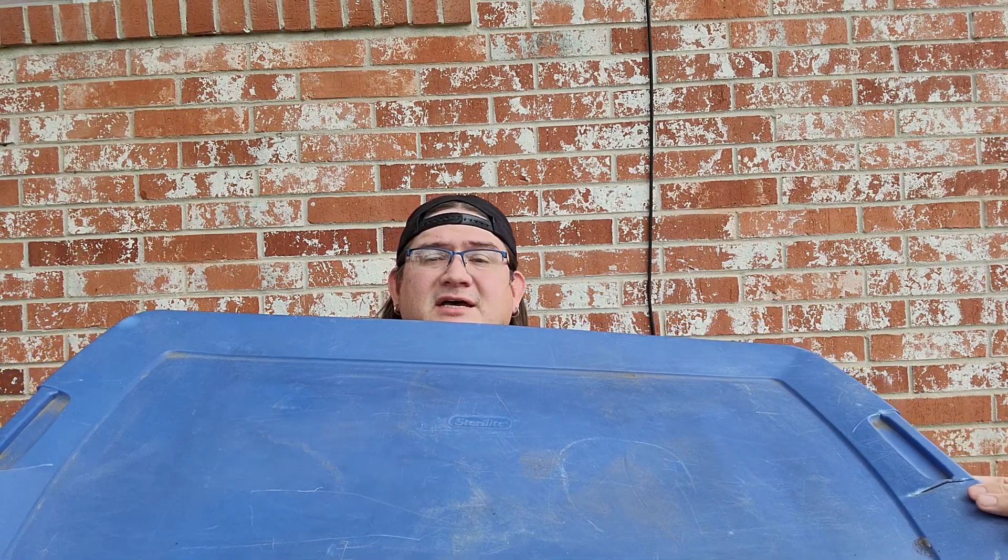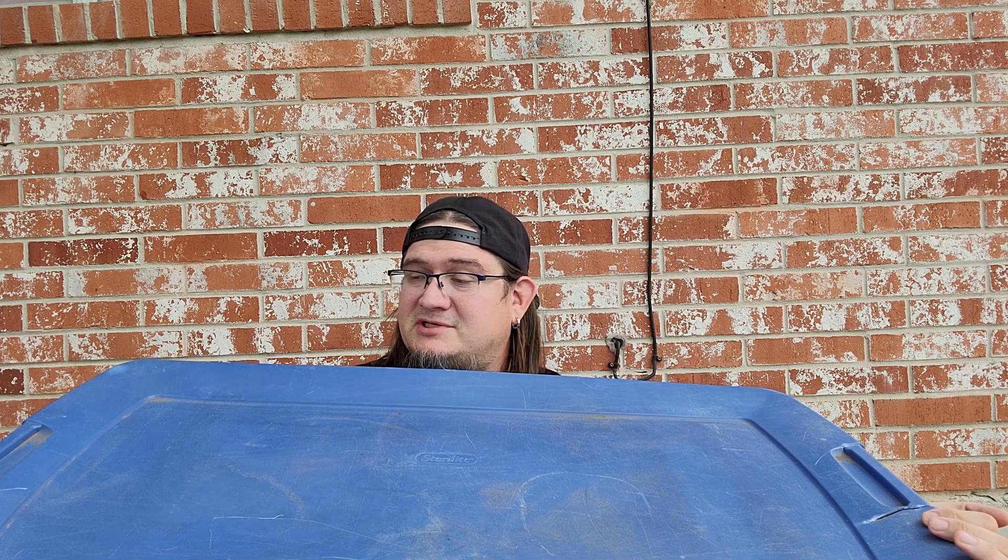Okay guys, so we got a big bin today — just gonna pop the lid off so you guys can see just how big it is. This is the size that we would actually use for shields for our Nerf games and stuff. This bin has seen some abuse, some wear and tear, so mainly it just stores Nerf blasters now.